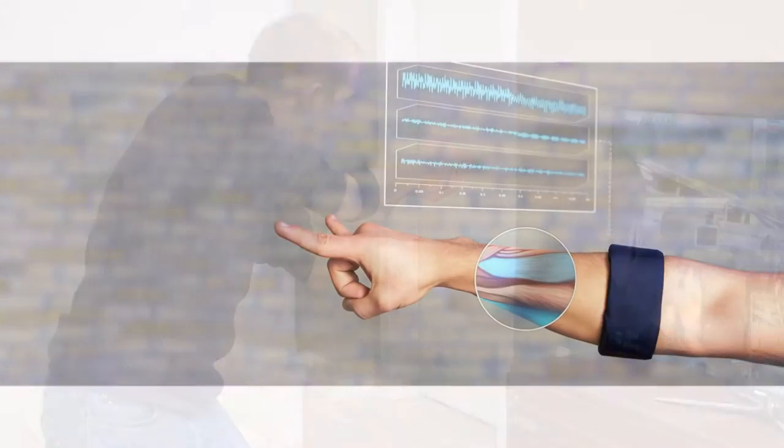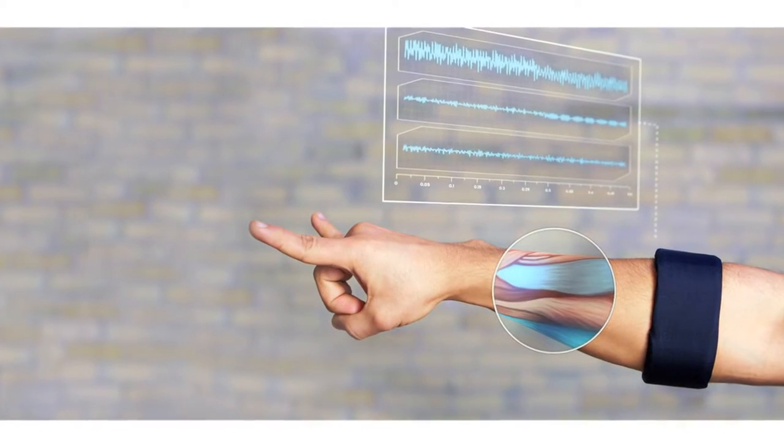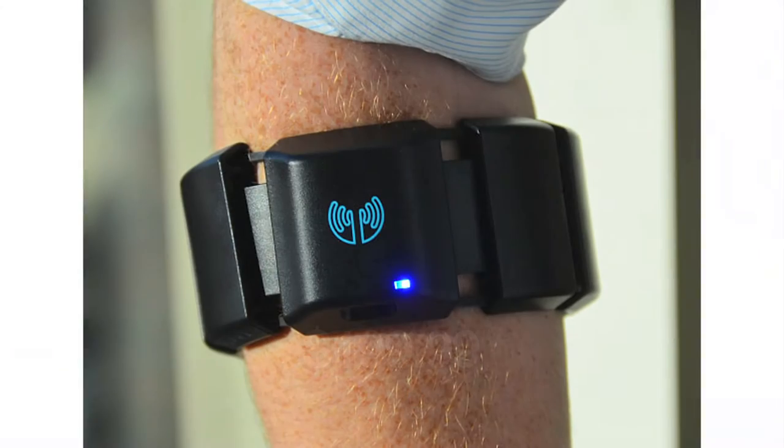It reads the movement of the muscles in your arm to know what you are telling the electronics to do. The armband currently sells for $199.99 and comes in a one-size-fits-all design.